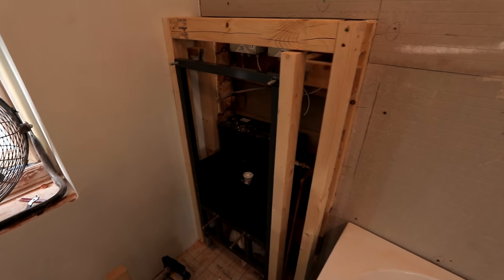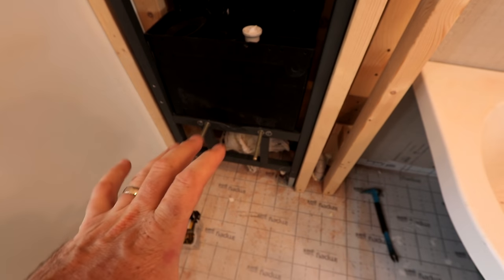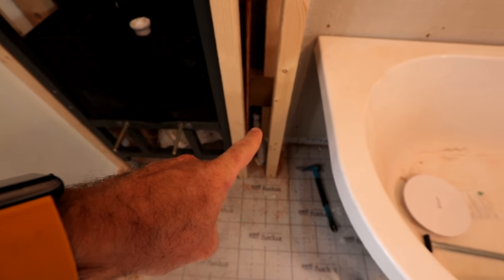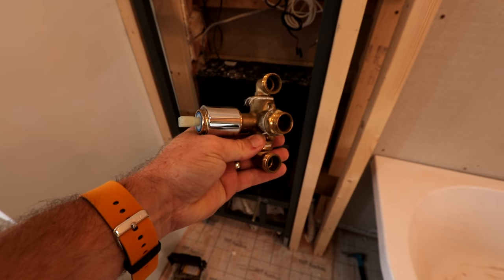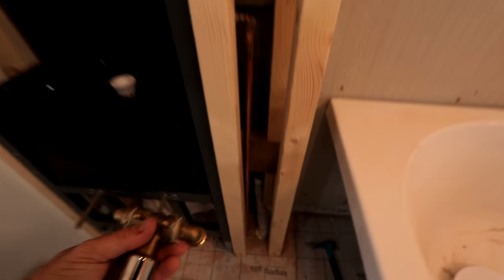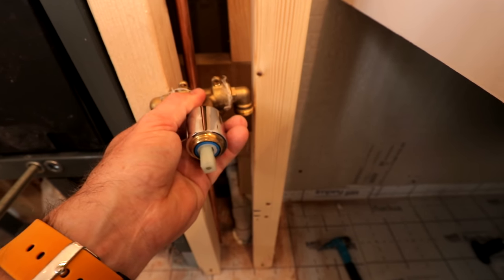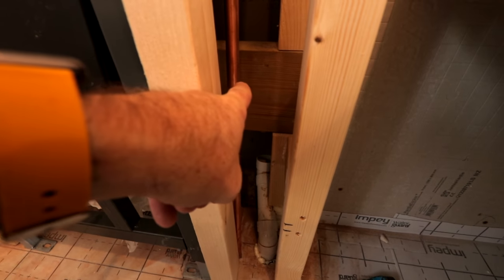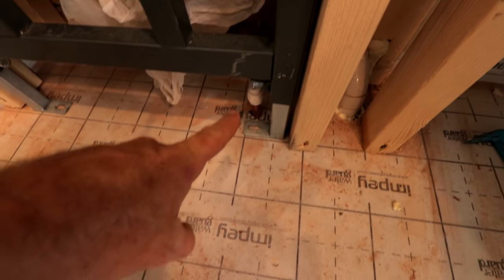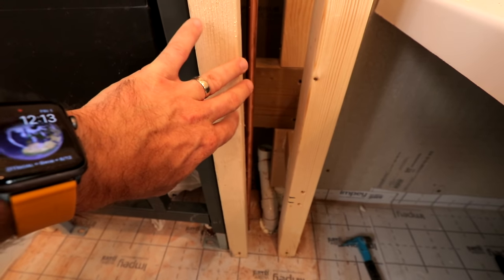Right then guys, this is the stage we're at at the moment. There's a couple of things we've gotta do. Number one, I'm putting a Vitra bidet in here, and I know that I need to put my valve somewhere here - this is what the valve looks like. We need to sit this valve probably about this height, and it doesn't quite fit width-wise, so we're gonna have to notch out some of this beam of wood here. But also, we've got our cold at the back, we've got the hot down there that we need to get up and over, roughly to our right position, before this piece of wood is actually installed.